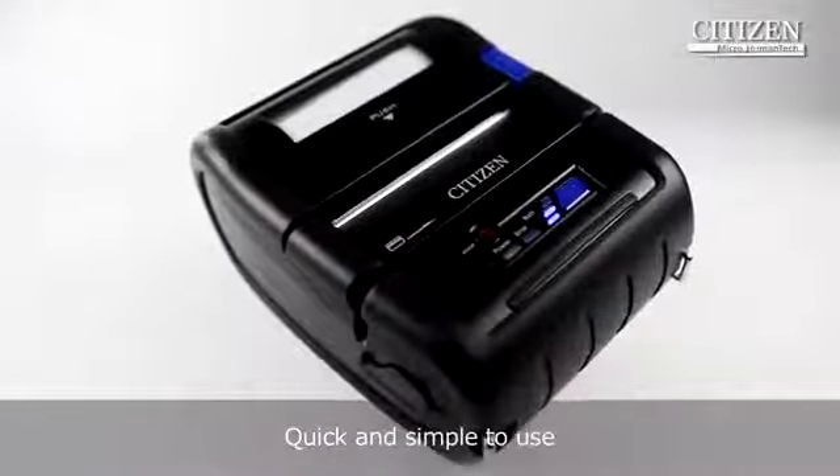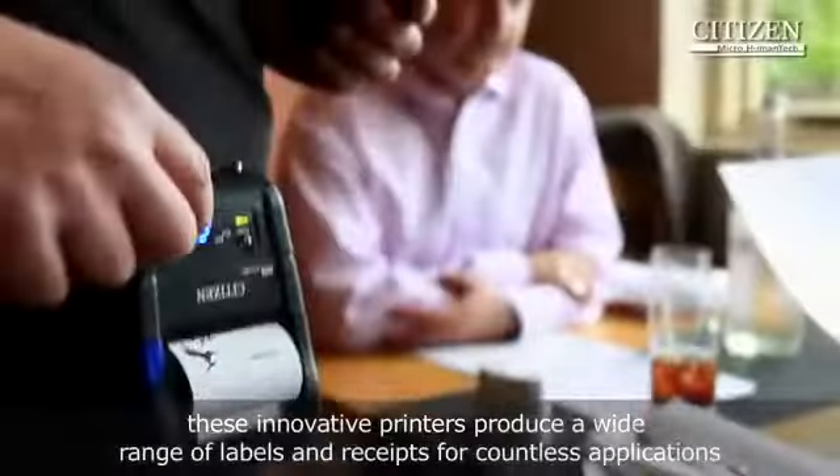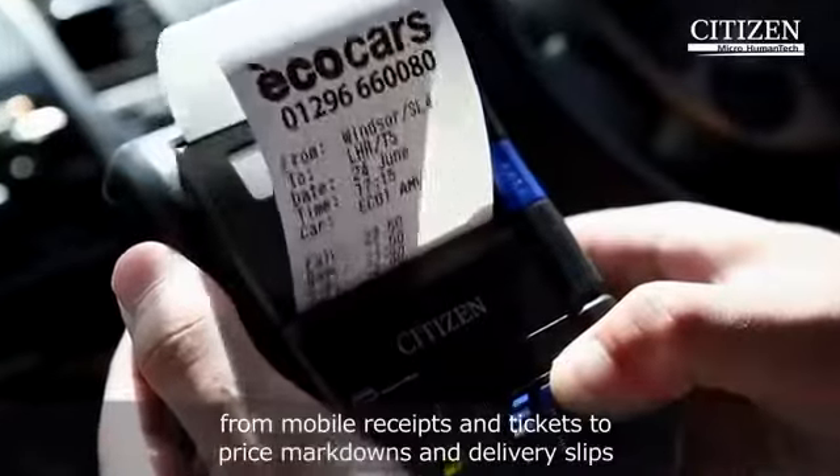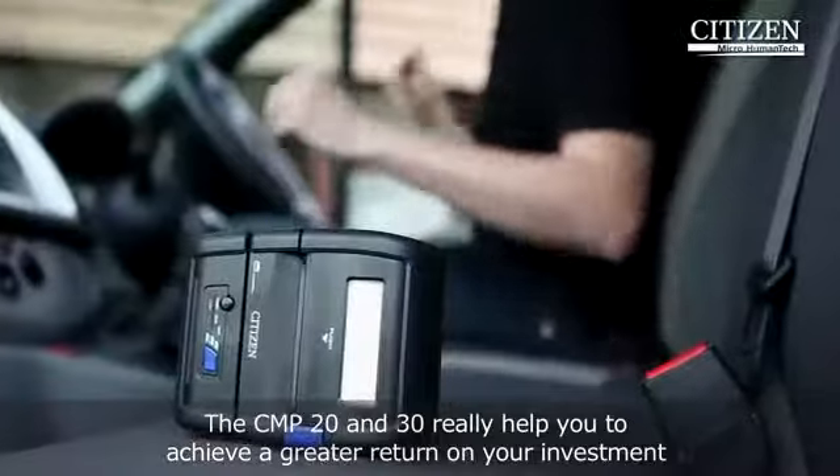Quick and simple to use, these innovative printers produce a wide range of labels and receipts for countless applications, from mobile receipts and tickets to price markdowns and delivery slips. The CMP20 and CMP30 really help you to achieve a greater return on your investment.